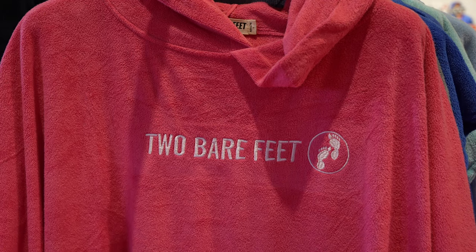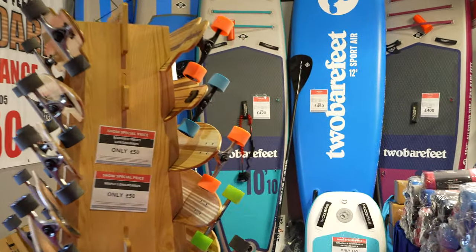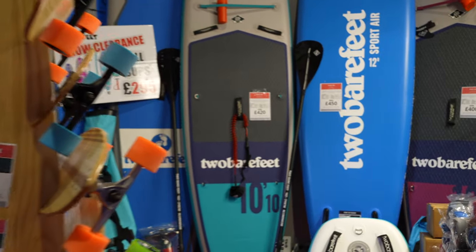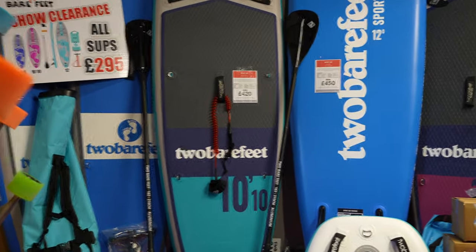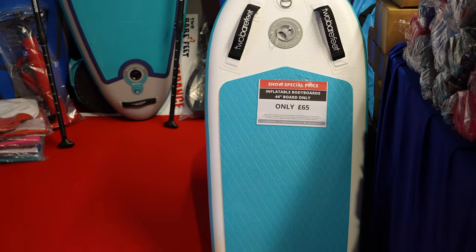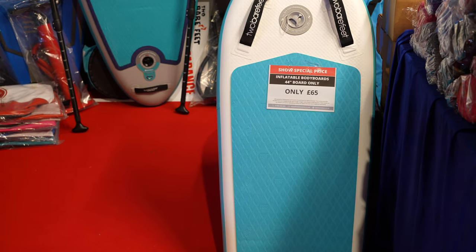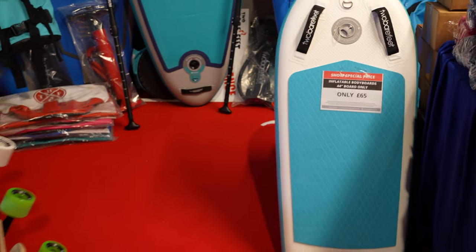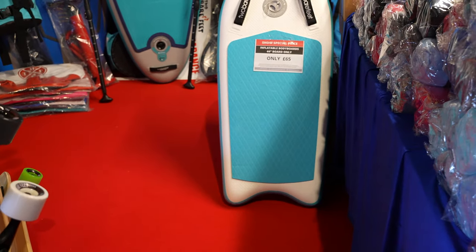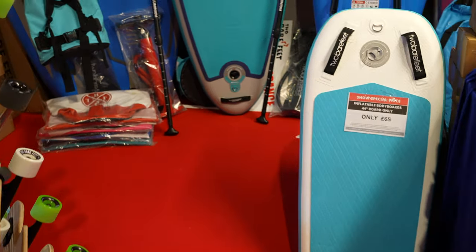Two Bare Feet is a company you'll all be well aware of. You've got the paddleboards you'll see on the beach — if you've been to Cornwall this summer you will have seen them. Something you might not have seen before are these inflatable bodyboards. They're absolutely perfect at 65 quid, and absolute genius. My daughter is on the lookout for a new one.